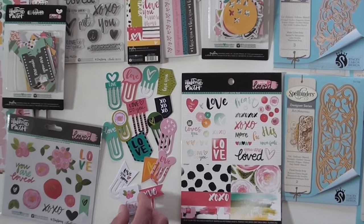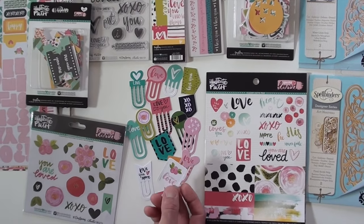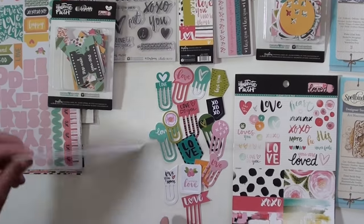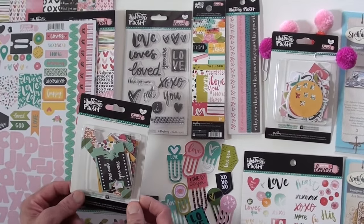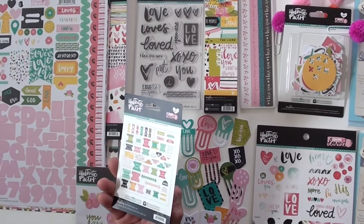And these are your little clips. Now, they look like they're paper, but they're actually thin plastic. Very cool. Cardstock stickers — everlasting. And tabbies, which are your tabs, which you can add to your planners especially.